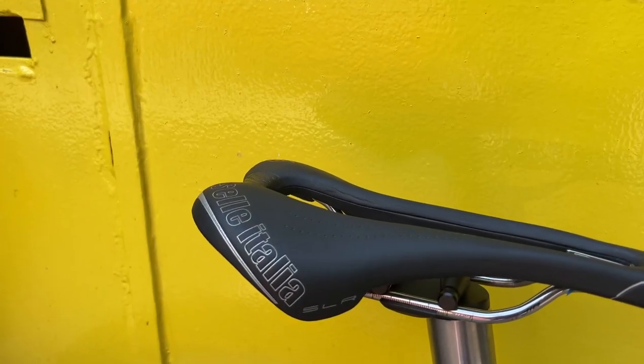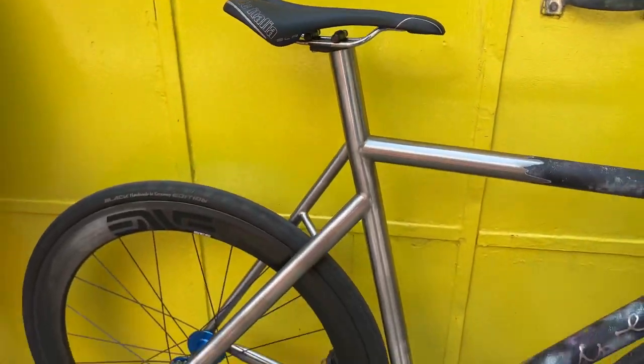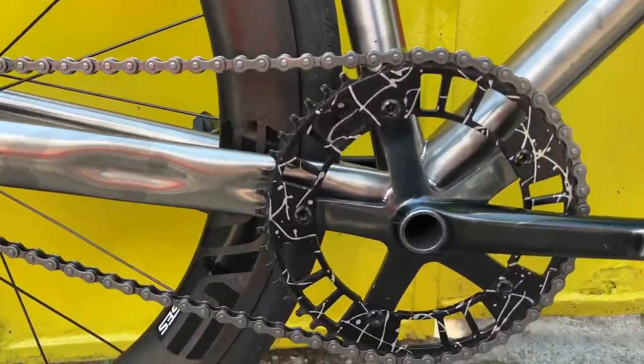He's rocking a Selle Italia SLR Superflow with the cutout. This is a New York track bike for the streets, so he's rocking 49/17.